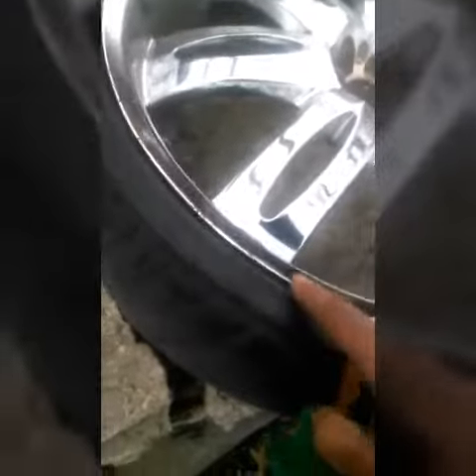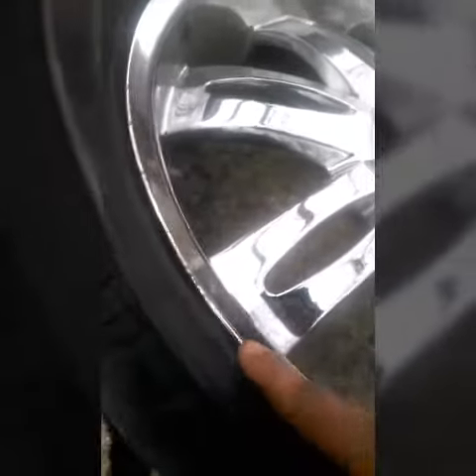By the way, it was right here. That eaten-up stuff right there, it had that already. It had that curb rash. That didn't come from me beating it.